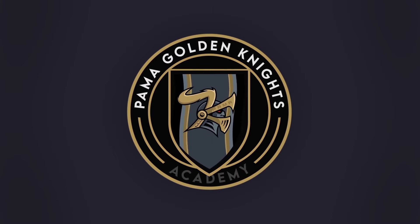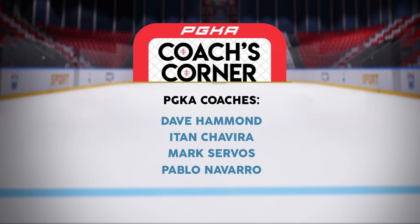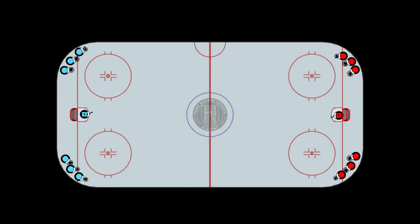Palmer Golden Knights Academy. PGK Coach's Corner, episode number 49: Speedy Gonzales. This is a beginner's drill focusing on proper technique to push the puck with one hand on the stick.